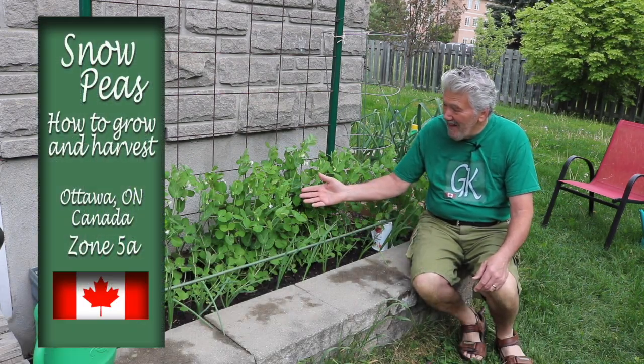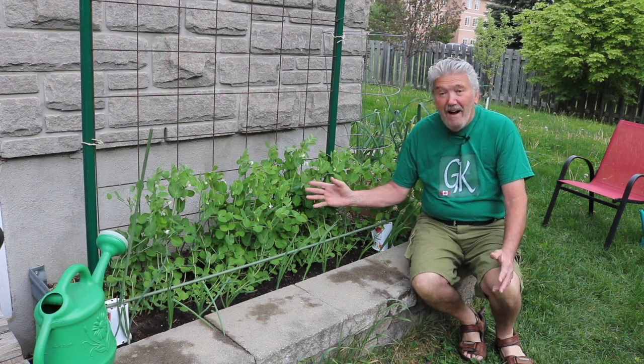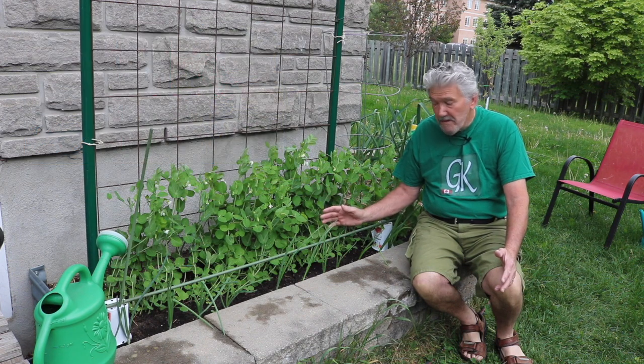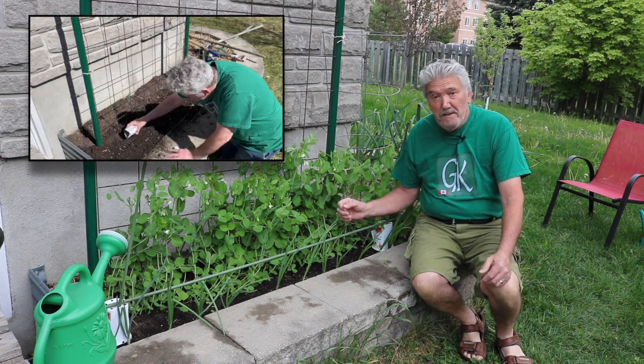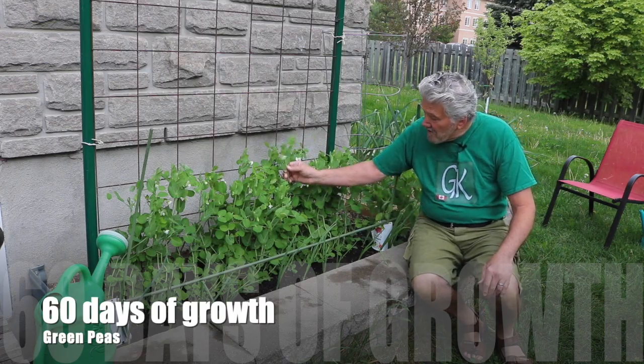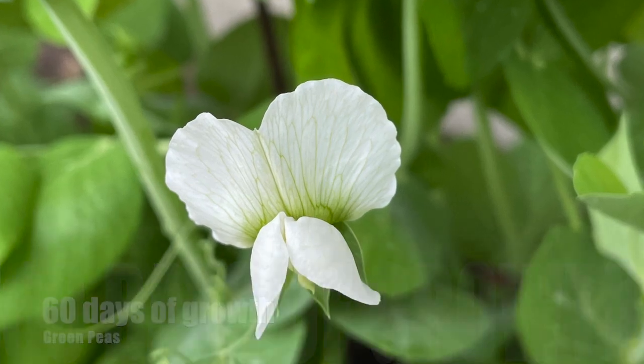Good morning everyone and welcome to Garden to Kitchen. Today we're looking at our peas — the peas are doing really well. I sowed the seeds on April the 1st and today is May the 25th, so almost 60 days, and I have my first flowers. They look terrific, and I know if I have flowers I'm going to have peas.